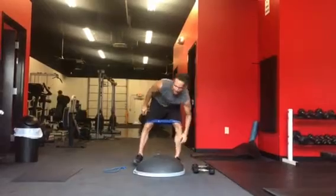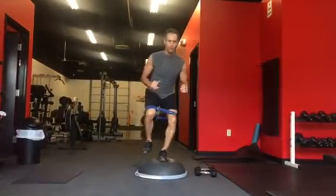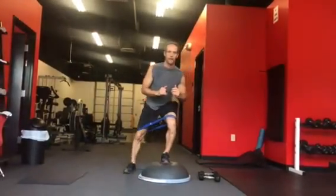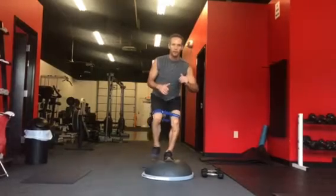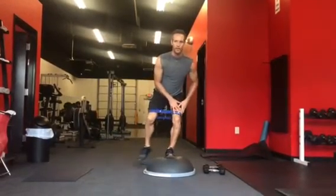Then BOSU side steps. You're going to come on one leg here. You're going to tap and go side. Tap and side. Tap and side. We're going to try and do these really fast, and all the weight's on this leg so they're not shifting.